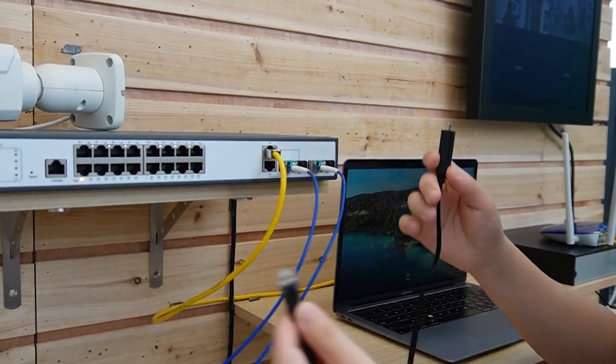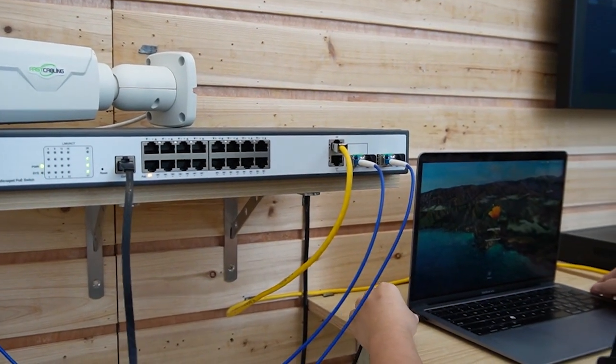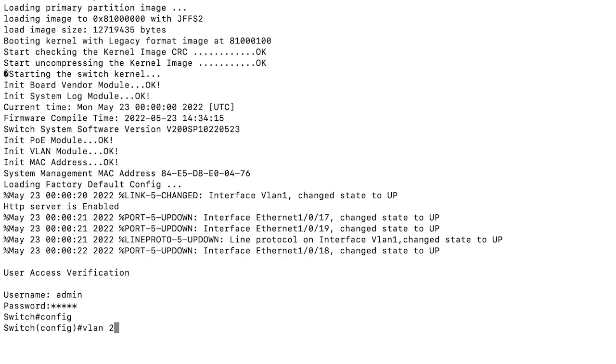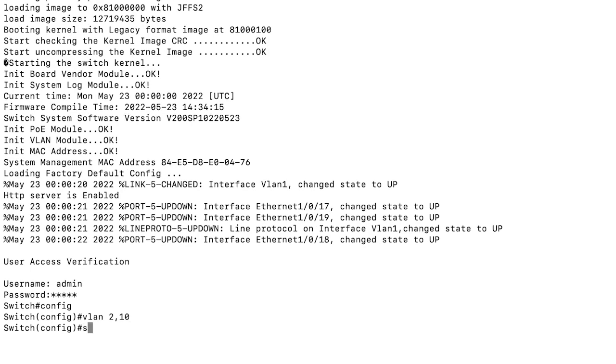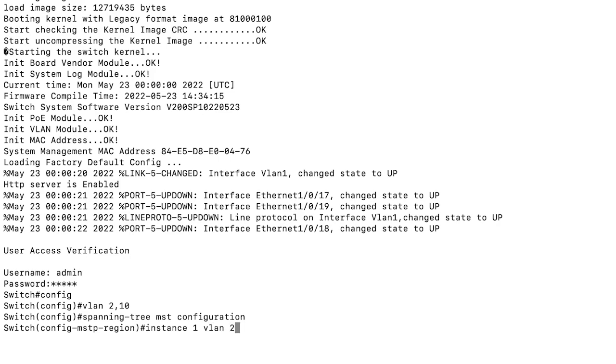First, I'm going to use a cable to connect the console port to the computer. After typing in the username and password, I'm going to open up the VLAN configuration. Let's type in config VLAN 2 and 10 — that's what I want to name them. Setting instance 3 as MST configuration. Then I'm going to apply ERPS to instance 1, which is VLAN 2, and apply data messaging to instance 2, which is VLAN 10.